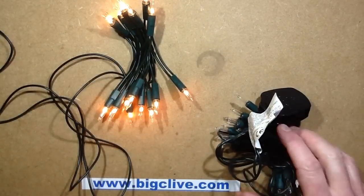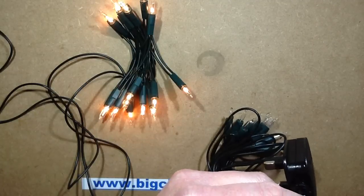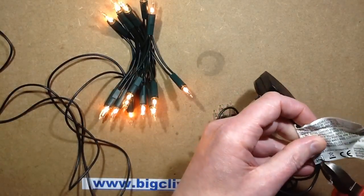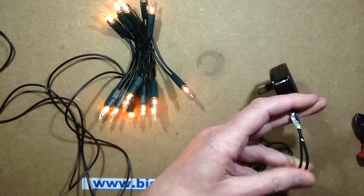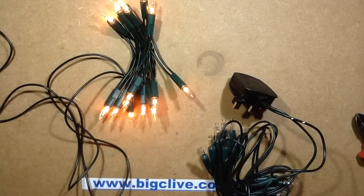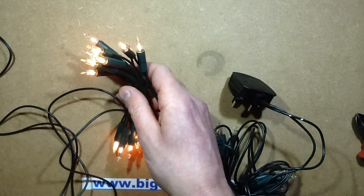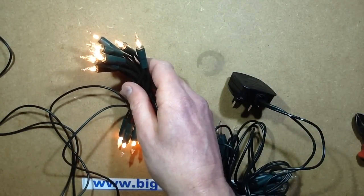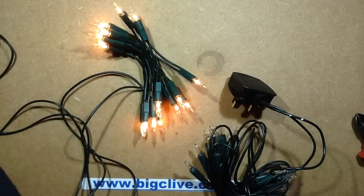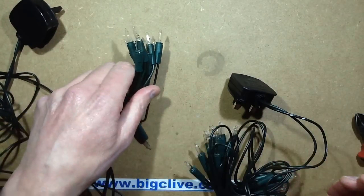Let's actually connect this set into this set. This set of lights is currently drawing 17.6 watts and the current is 71 milliamps. I'm going to connect some lights in series with this — I'm going to extend it from 20 lamps to 30 lamps. So I'm going to open this up a bit.